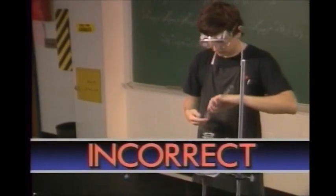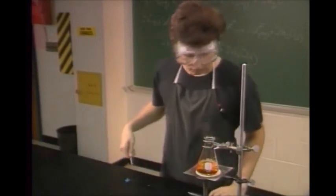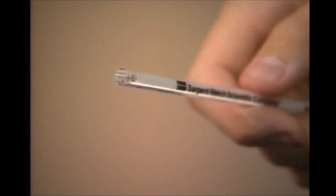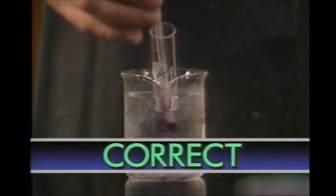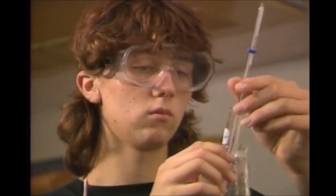One common misconception is that lab thermometers have to be shaken down like medical thermometers. Shaking is totally unnecessary, and it can be dangerous. The liquid inside can move freely up and down on its own without shaking.